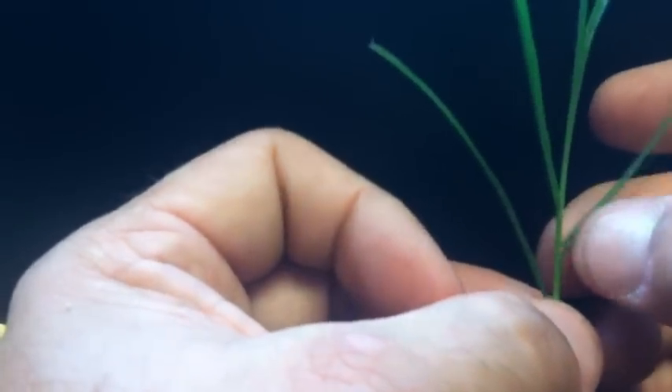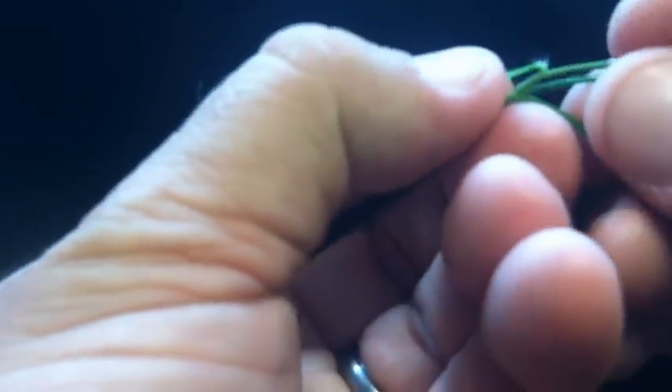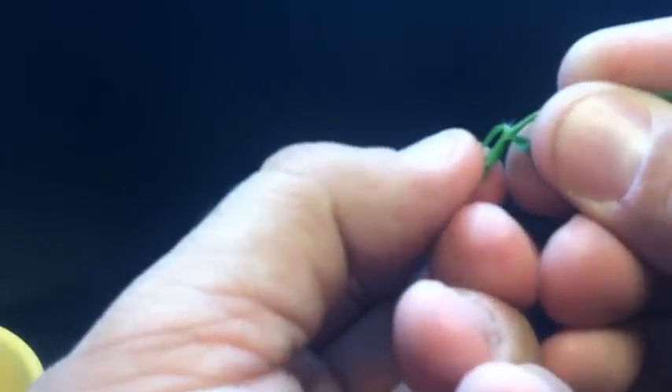We'll look for the ligule the same way. We'll take the leaf, grasp it in our fingers, and then pull it down to the side. And what we should see is very clearly a tuft of hairs, and we can see that very clearly there.